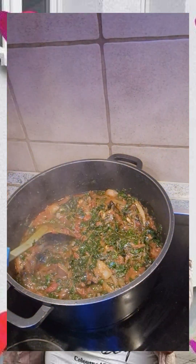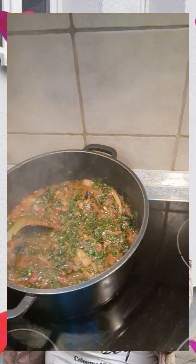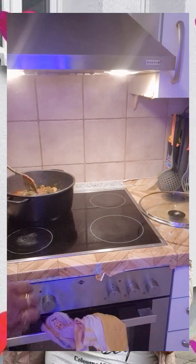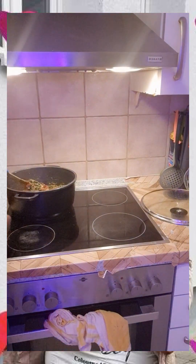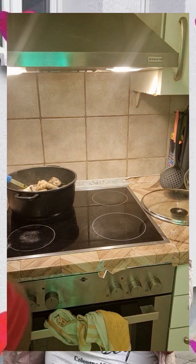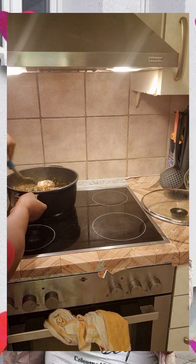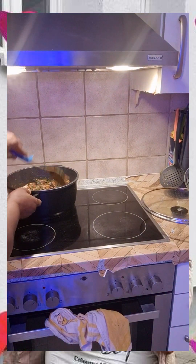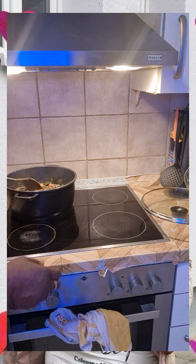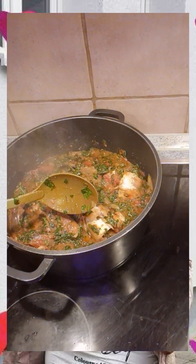The soup is ready — this is the soup, it's ready already. You have to add the fish. The fish is already boiled. Look at it now — ready.